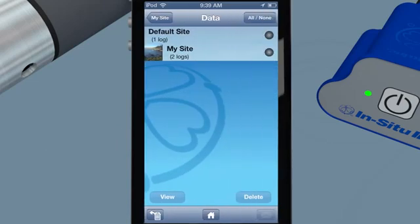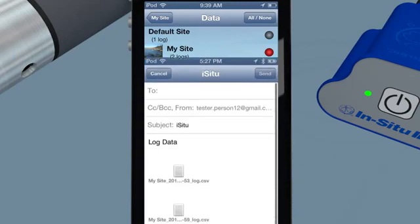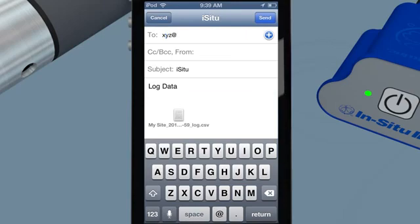Instantly collaborate with colleagues and clients by using your smartphone to email data. Send them a snapshot of real-time results or email an entire data log for seamless workflow between the office and your sites.